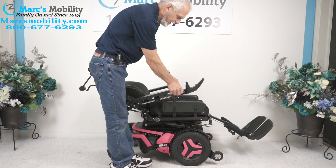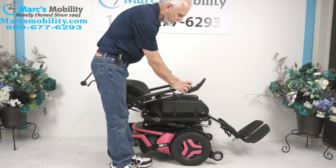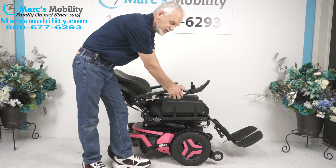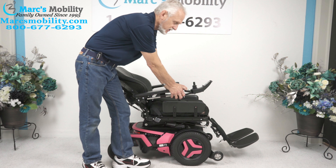If you want to do two functions at once like I'm doing now, you can do it through the joystick with one simple button. These are fantastic chairs — this is the top of the line in power chairs. These Permobils are fully adjustable.